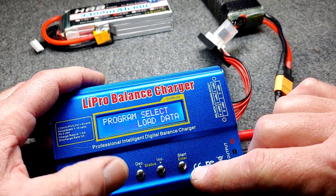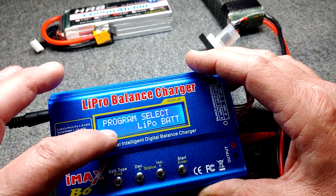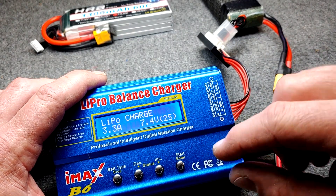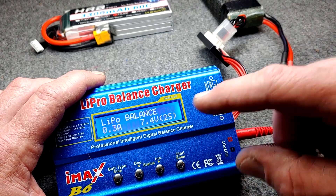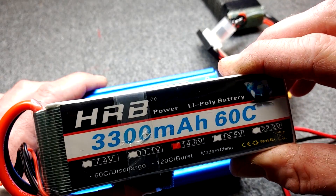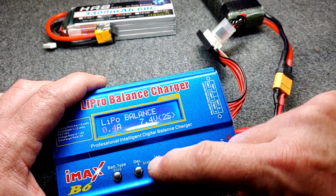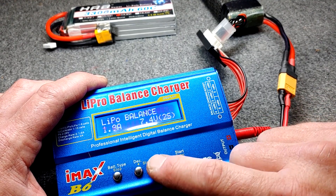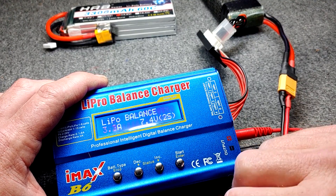In this charger, we're going to go to battery type, select LiPo battery, then select LiPo balance. The first setting is the amps. A 1C charge rate on this 3300 milliamp battery is 3.3 amps, so we're going to select 3.3 amps.